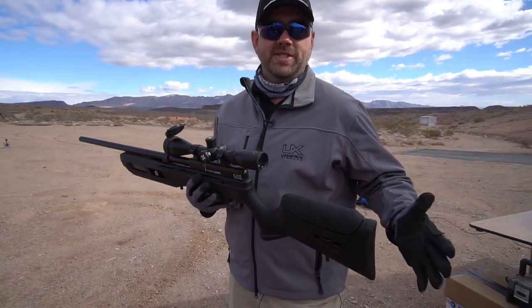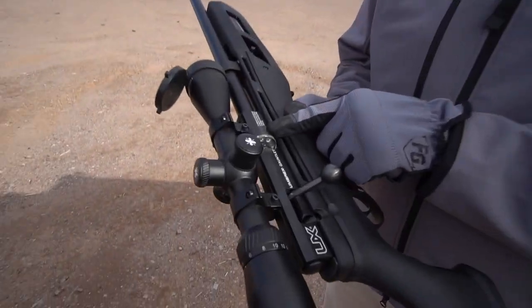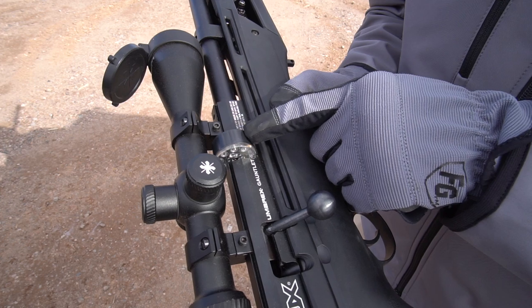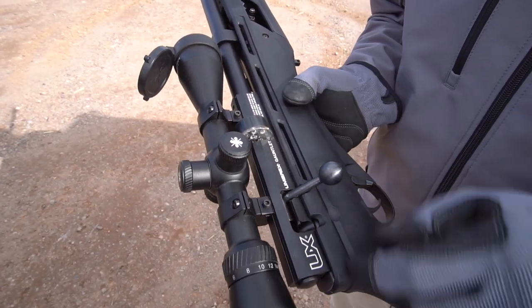So it's a great small to mid-sized game — a good little hunting gun. Simple action, it's got a magazine that holds eight rounds. It slides right out, you load your pellet, slide it right back in — bolt action.